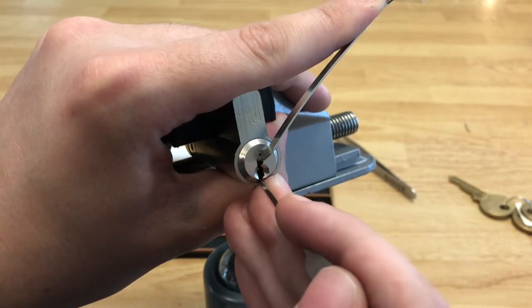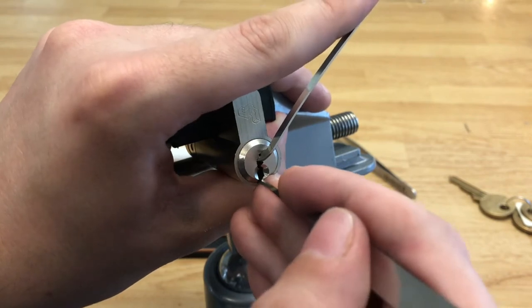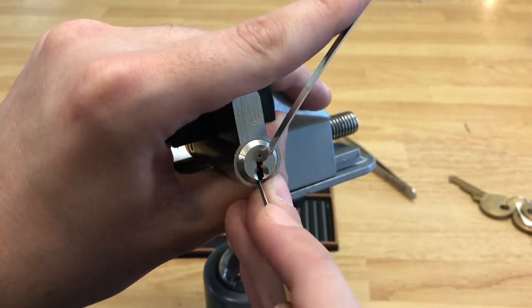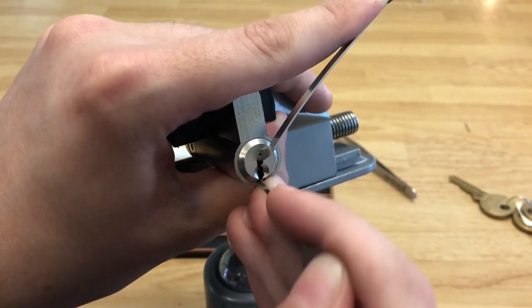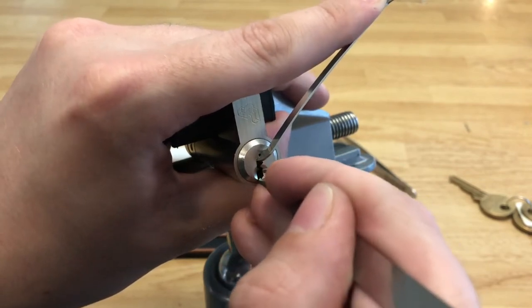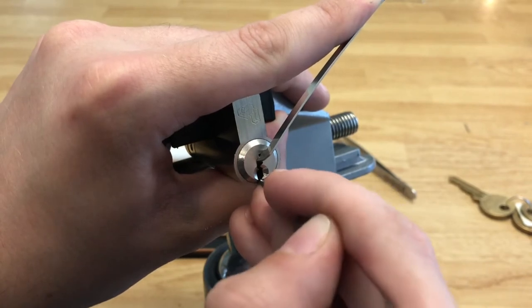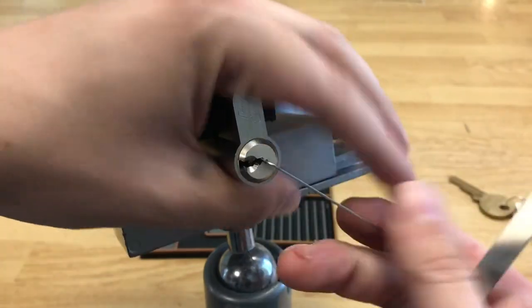I might have over-set two — he was counter rotating. I let go a little bit and he dropped back down, so let's try two again. A little click out of two. One is bound again — got one up. Two is good. Now three is bound. Got a click out of three and we're in a little false set again. A little counter rotation on three — let's try to push him up. And we got an open!